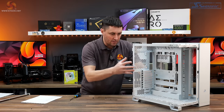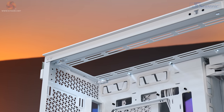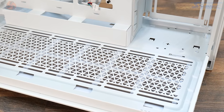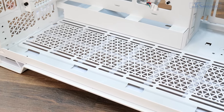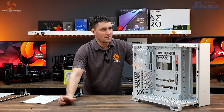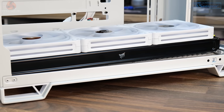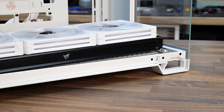Inside the main compartment there are plenty of cooling options. On both the roof and floor of the case you can fit up to three 120mm or three 140mm fans, or up to a 360mm radiator — so that's 360mm, 280mm and 240mm radiators in both the roof and the floor. I would have liked to have seen support for 420mm radiators, but that's not officially in the spec, which is a bit of a shame.